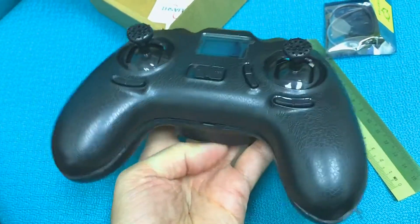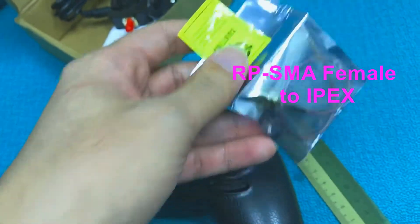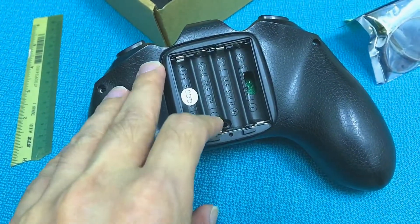This is the Hubsan controller, and for this project you're going to need the RPSMA to IPEX connector, as well as a 2W Wi-Fi amplifier which costs 26 USD.